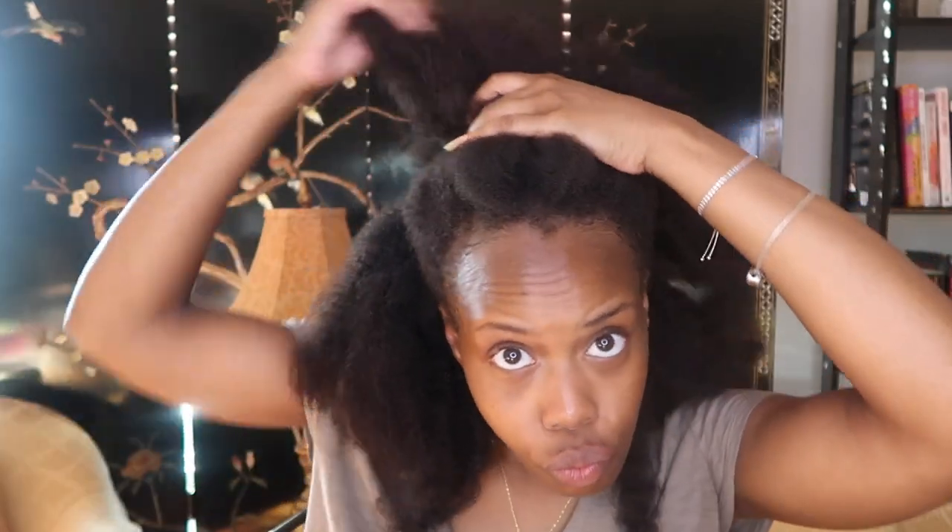If you guys want to see me try a natural hairstyle or something, just let me know down in the comments. I'll see which one challenges me and if I have the proper products to execute it for my styling video — part three of my journey with micro links, sponsored by Better Length, for your girl dealing with traction alopecia hair loss.